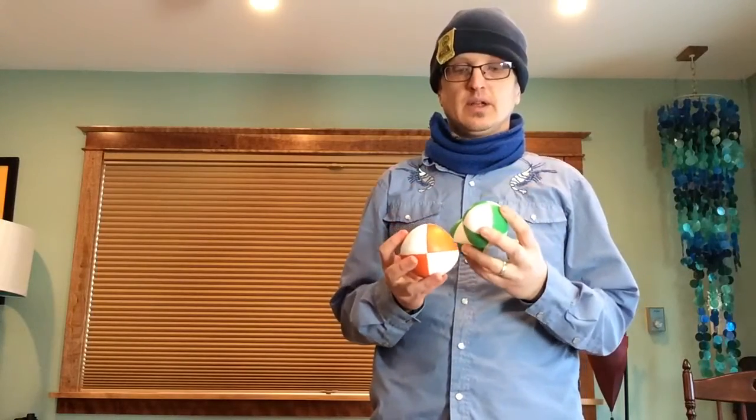Hello, my name is Matthew Olson and welcome to Luke Big Hair Studio. We're doing another fun with the metronome episode today and today I've got three balls — two green and one orange. The orange happens to be bigger but that's not really a big deal.